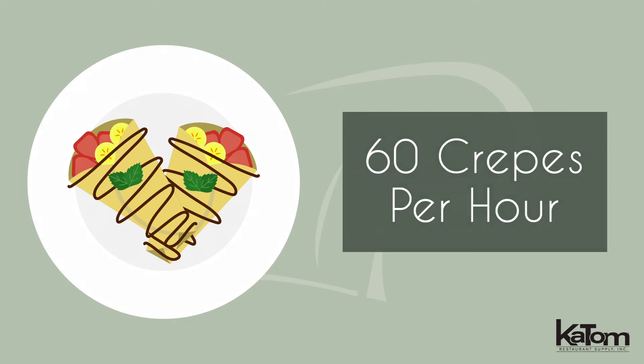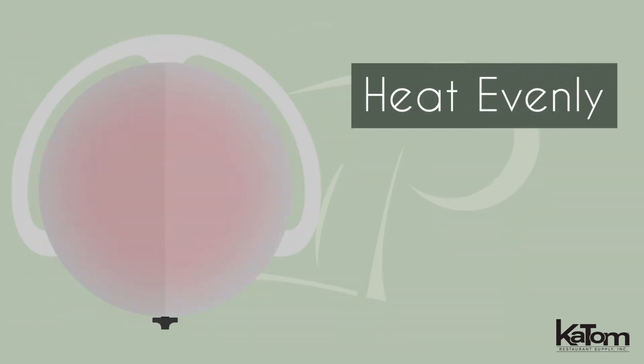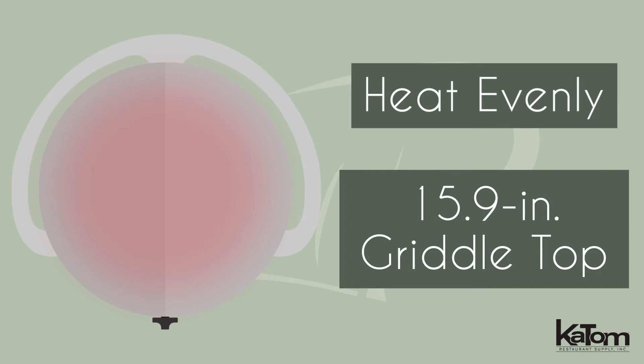Make as many as 60 crepes per hour with this crepe maker from Eurodib. This unit is perfect for crepes, blinis, buckwheat pancakes, and more, heating evenly across the cast iron surface to make uniform products on a 15.9-inch griddle top.